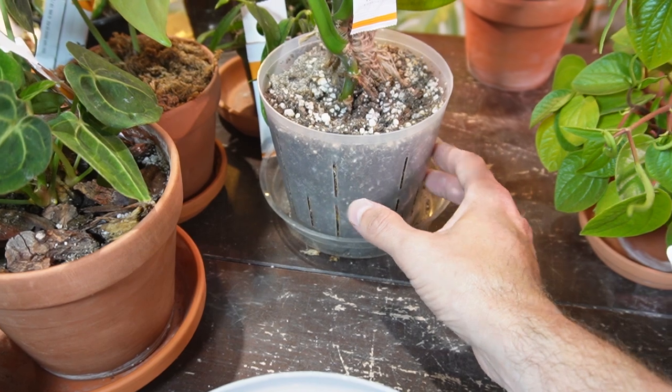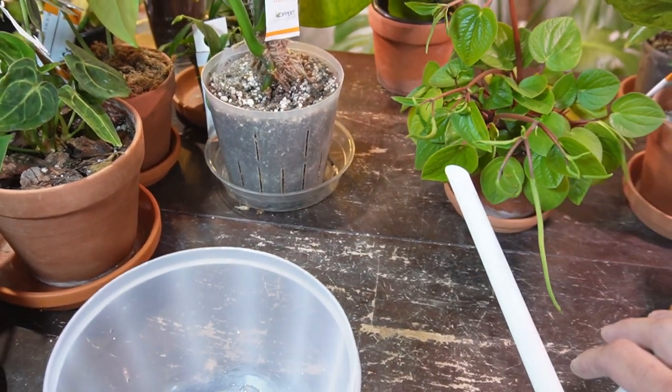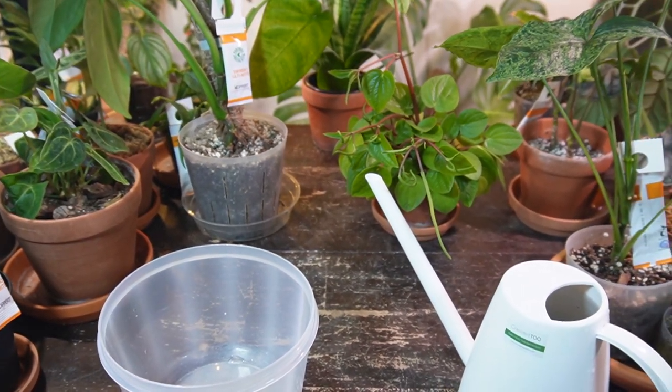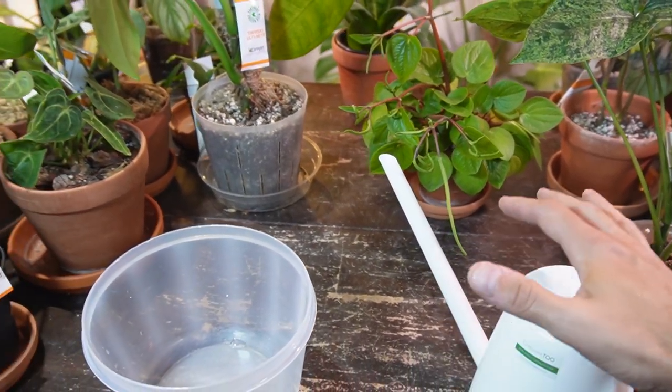That allows for stronger, healthier roots. So those are the main two reasons as to why you'd want to bottom water over traditional top watering. Now, I'm not saying that you should stop top watering by any means.